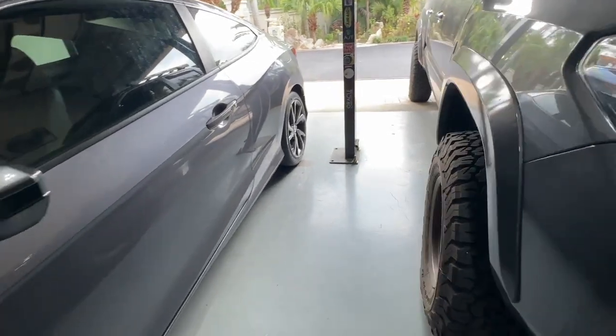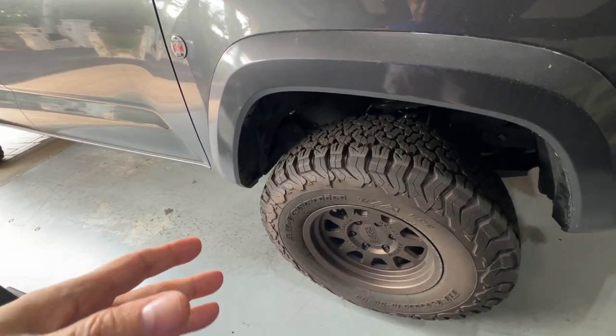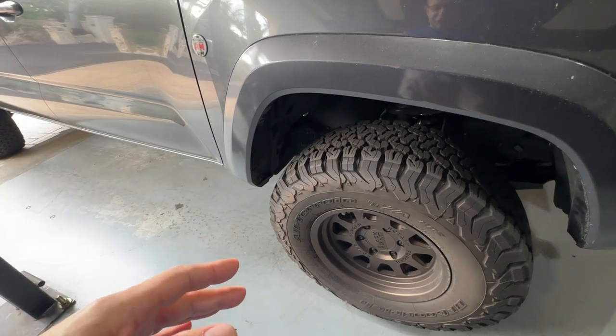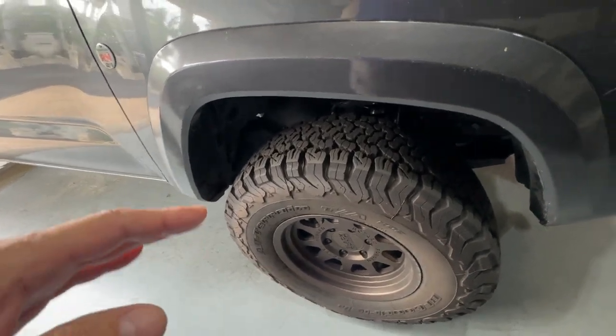Cost-wise, I believe they were about $250 per wheel, so you're talking about a grand in wheels. Not the cheapest out there, but not the most expensive either.